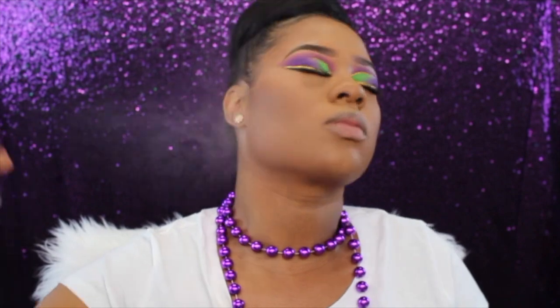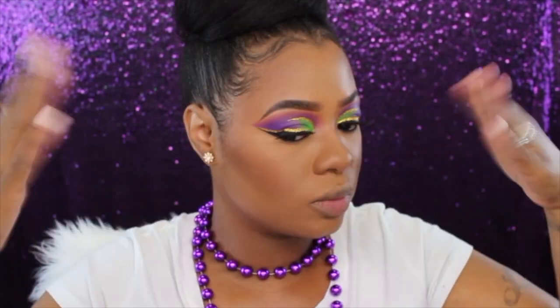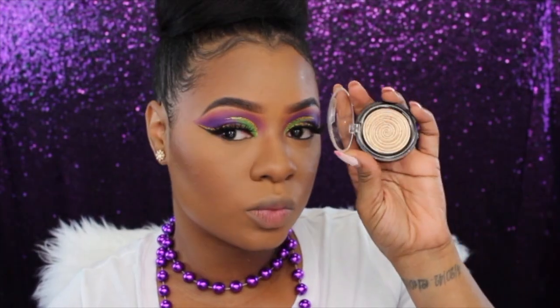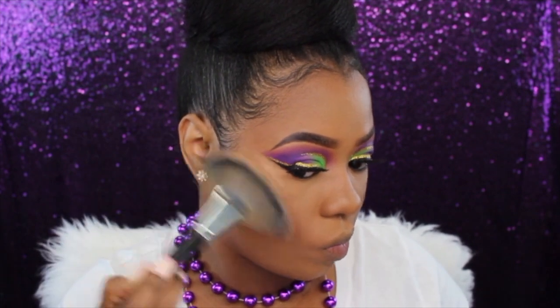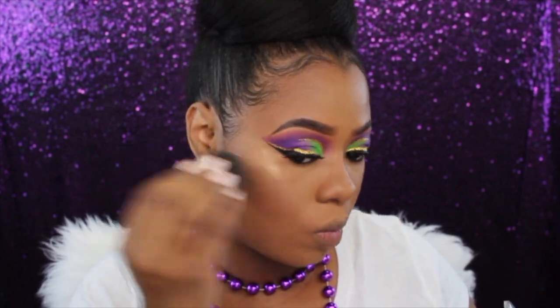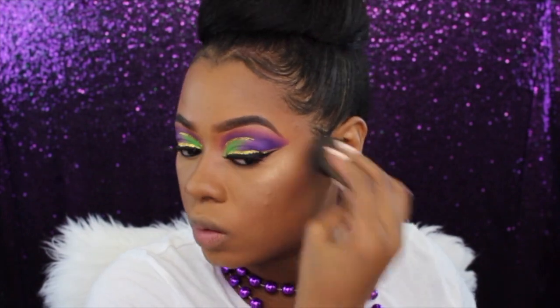Now to soak up some of those powders and make our face look like skin, I'm going to be drenching my face with my Mario cucumber water. For highlighter today I'm using my Laura Geller Gilded Honey highlighter with my Morphe E33 fan brush, and I'll also take my beauty blender to pat it in so it looks like I'm glowing from within — it helps it sink into the skin.